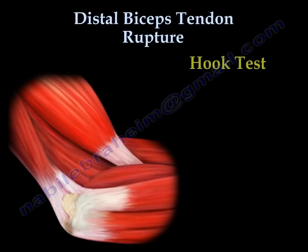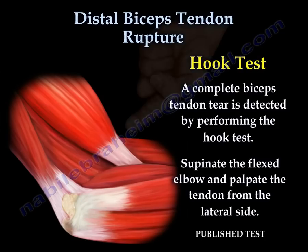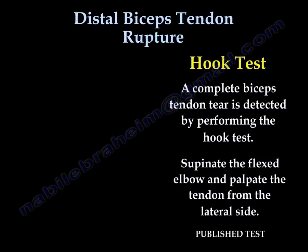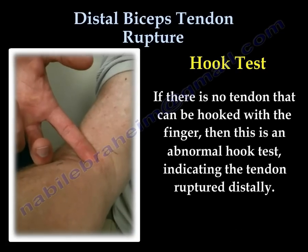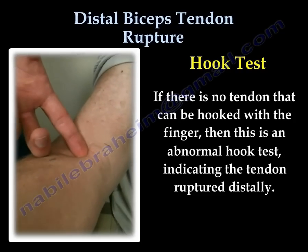A complete biceps tendon tear is detected by performing the hook test. Supinate the flexed elbow and palpate the tendon from the lateral side. This is a published test. If there is no tendon that can be hooked with the index finger, then this is an abnormal hook test, indicating that the tendon has ruptured distally.